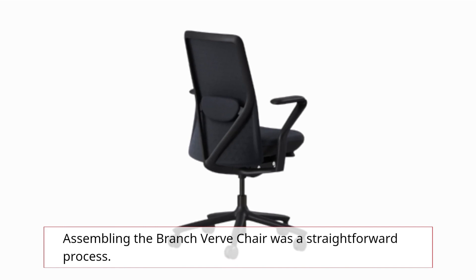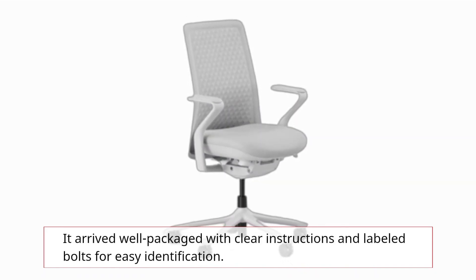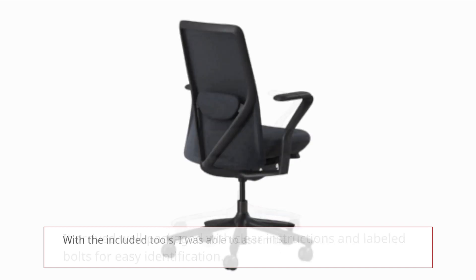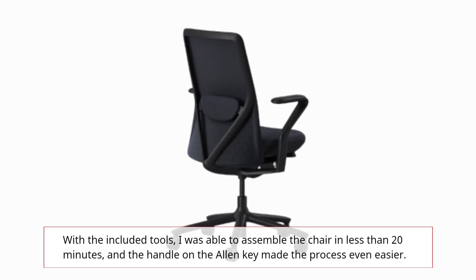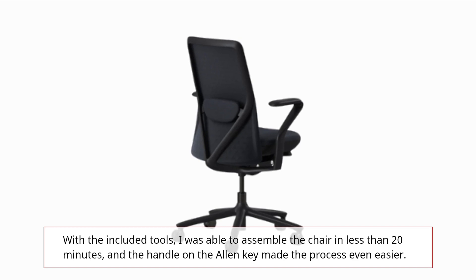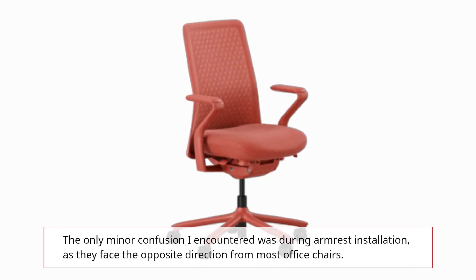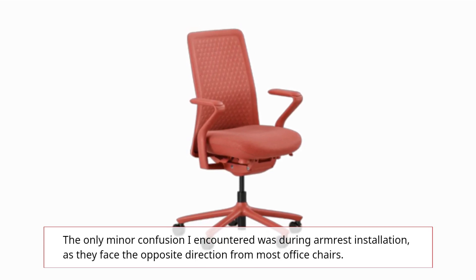Assembling the Branch Verve chair was a straightforward process. It arrived well packaged with clear instructions and labeled bolts for easy identification. With the included tools, I was able to assemble the chair in less than 20 minutes, and the handle on the Allen key made the process even easier. The only minor confusion I encountered was during armrest installation, as they face the opposite direction from most office chairs.